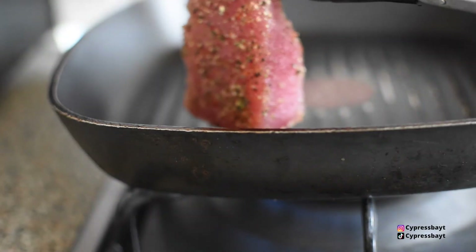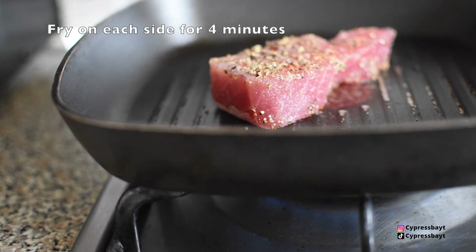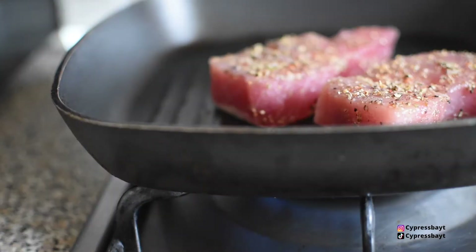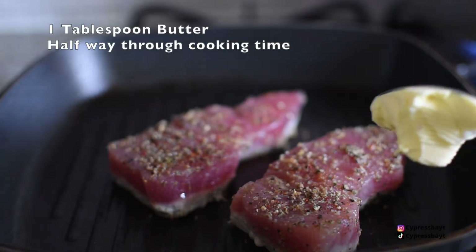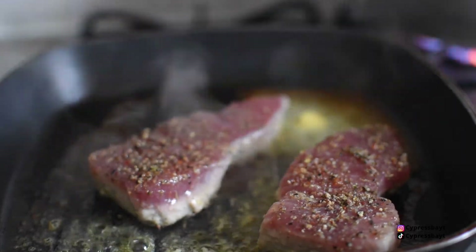So I've added a couple of sprays of oil to the pan just before adding the tuna. Once the tuna has been in for about two minutes or so, I add one tablespoon of butter just to help it cook some more.